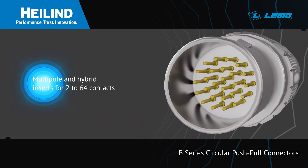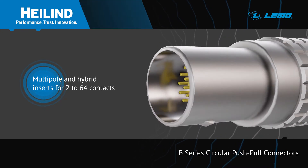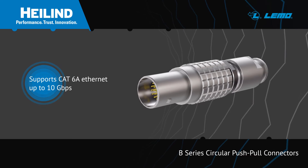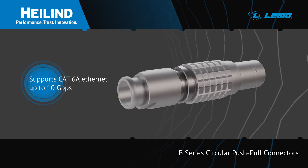Multi-Pull and Hybrid inserts are available for 2 to 64 contacts and these can accommodate a variety of conductor sizes to address varying electrical requirements. The series can also accommodate contacts for CAT 6A Ethernet connections with speeds up to 10 gigabits per second.